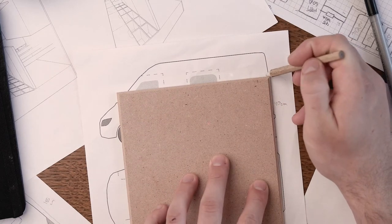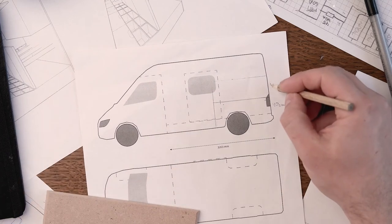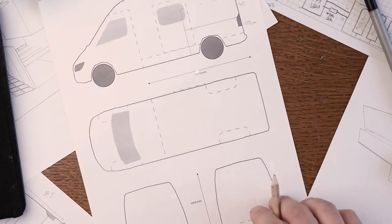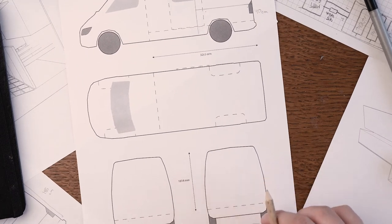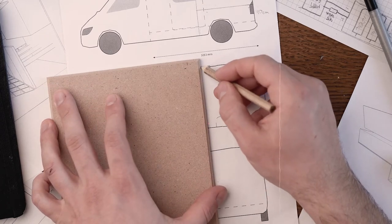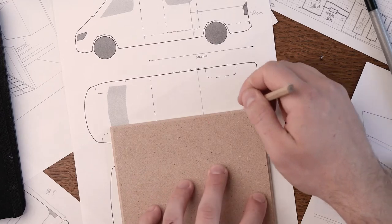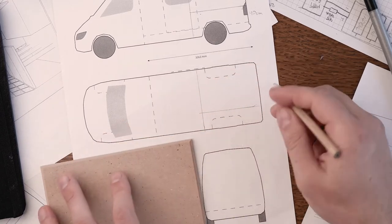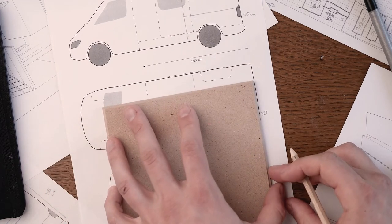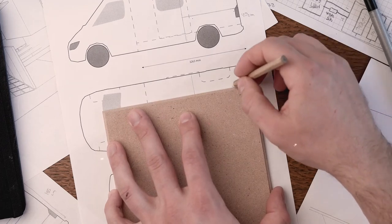Since I have roughly 3.3 meters of length, I decided to split it roughly in half — the back is the sitting and sleeping area, and the front is the standing, cooking, washing, and functional area. As you can see here, it roughly splits the van in half. This little section is a full-height cupboard, because I figured it's easier to fit into 1.3 to 1.4 meters of width for both of us but have adequate storage space.